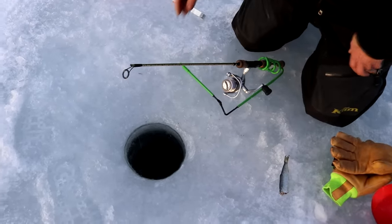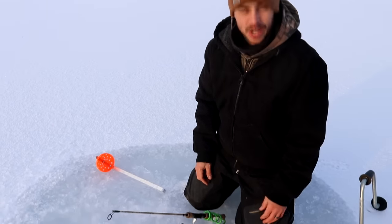This one's just going to sit here, and what we're going to do next is drill three more holes. It's a pretty good workout using this hand auger so we'll probably switch off.